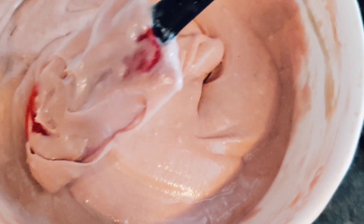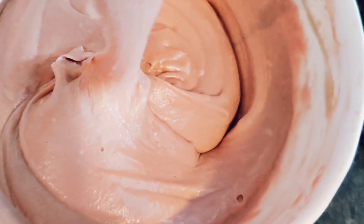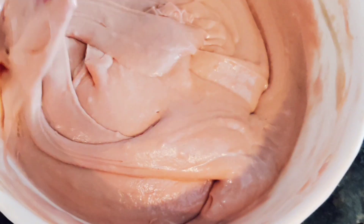Now our batter is ready. We have a beautiful thick perfect batter. We're going to put this in the pans and into the oven.